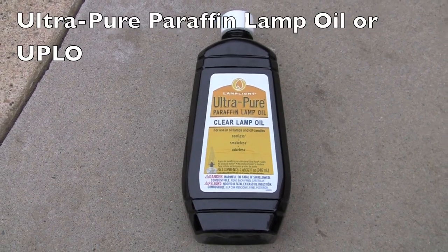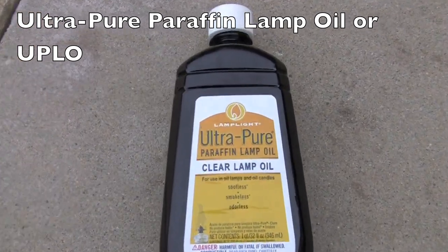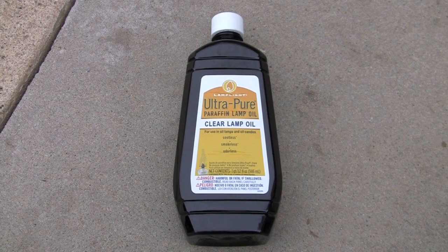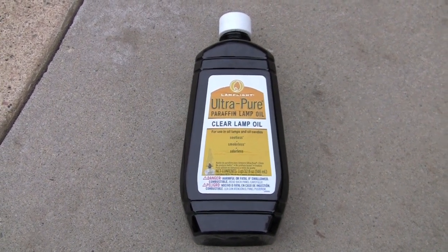Lastly is Ultra Pure Paraffin Lamp Oil by Lamplight, or UPLO — not Down High. I use this lamp oil for fire breathing and stage candles. It burns too slow on other props for my liking.